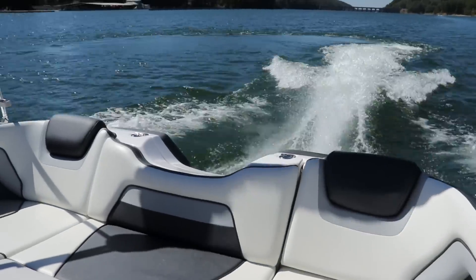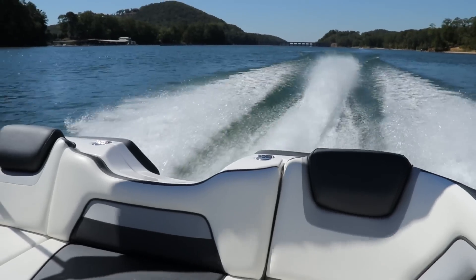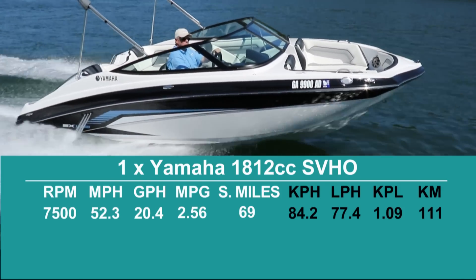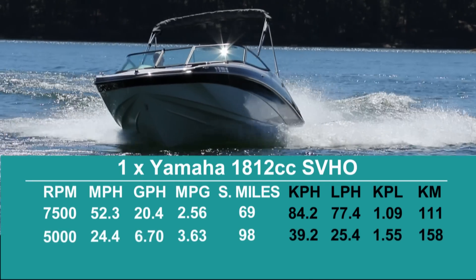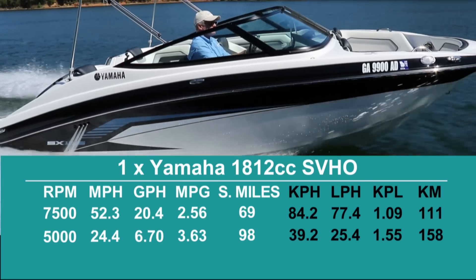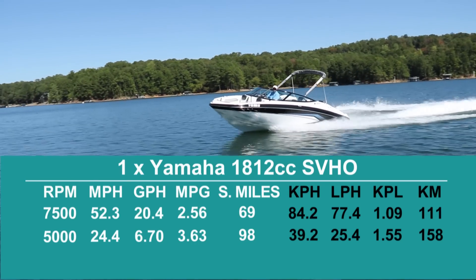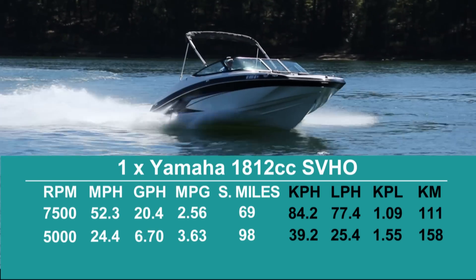With the single 1812cc SVHO engine turning a stainless steel 3-bladed impeller in a 160mm jet pump, we reached a top speed of 52.3 miles per hour at 7,500 RPM. At that speed we could keep going for 69 miles, but pulling back to 5,000 RPM produced a best economic cruise speed of 24.4 miles per hour. At that speed, the fuel burn of 6.7 gallons per hour allowed us to keep running for 98 statute miles, while still keeping 10% of the 195's 30-gallon fuel capacity held in reserve.